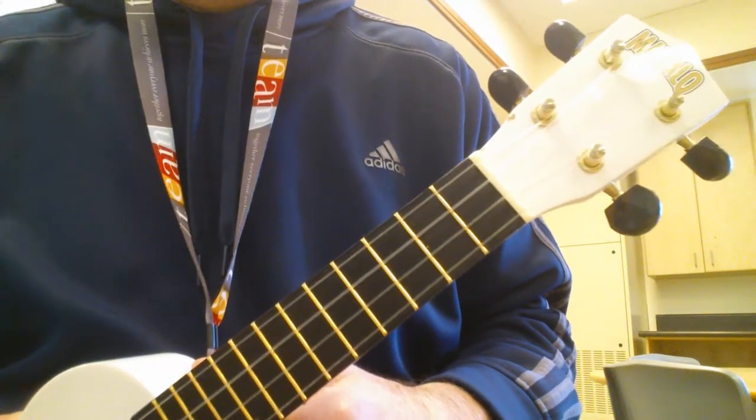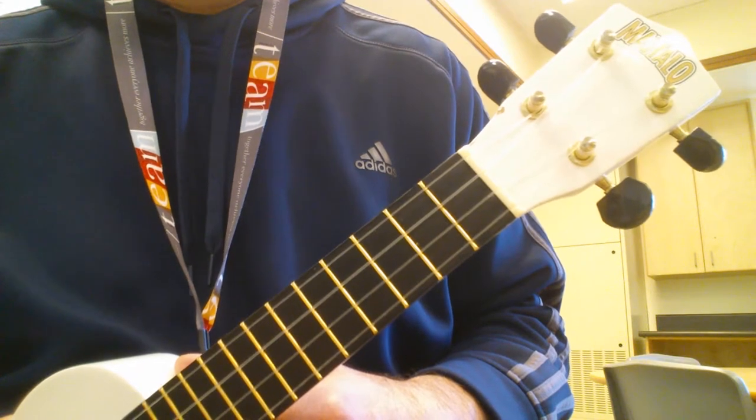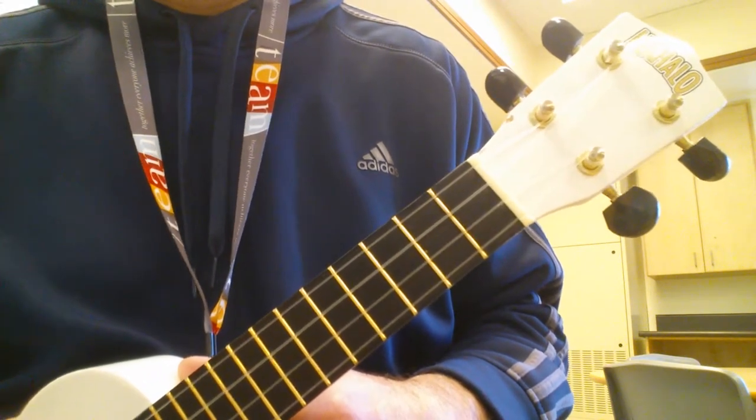Hi everyone. I'm going to show you how to play Rhapsody in Blue by Gershwin, also known as the Delta Airlines theme song. Fun fact, right Steph?